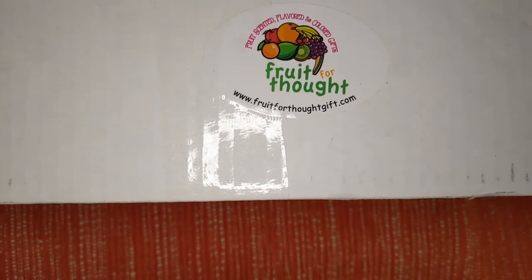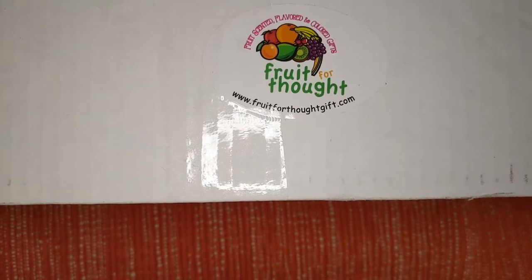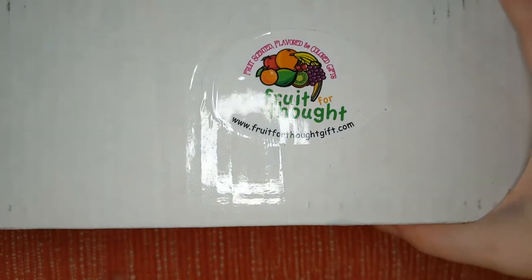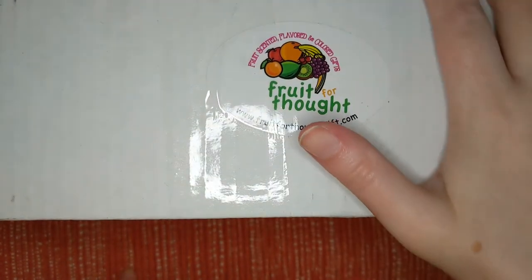Hey everybody, welcome back to my channel. My name is Jessie. If you're new here, I unbox subscription boxes and more. Today I have a new box to my channel. It's the Fruit for Thought box. It's been around a while, probably longer than I've been unboxing.